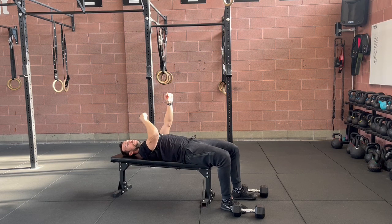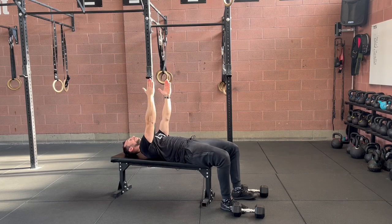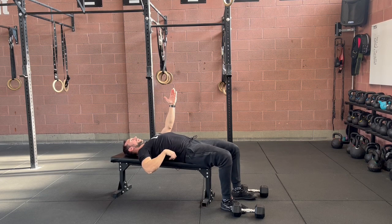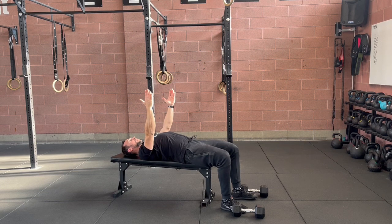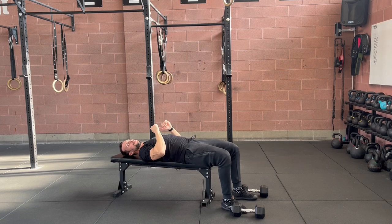Now I'm going to do the same thing, but just look at my low back. My low back is slightly arched, and this is fine. So I open my chest, and from this position I lower the dumbbells.